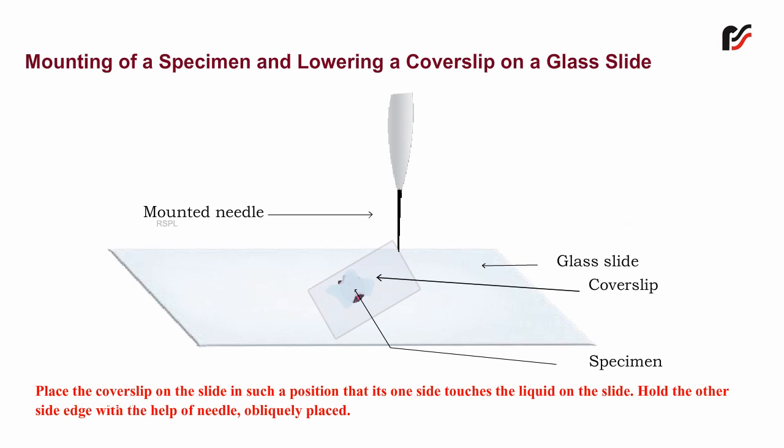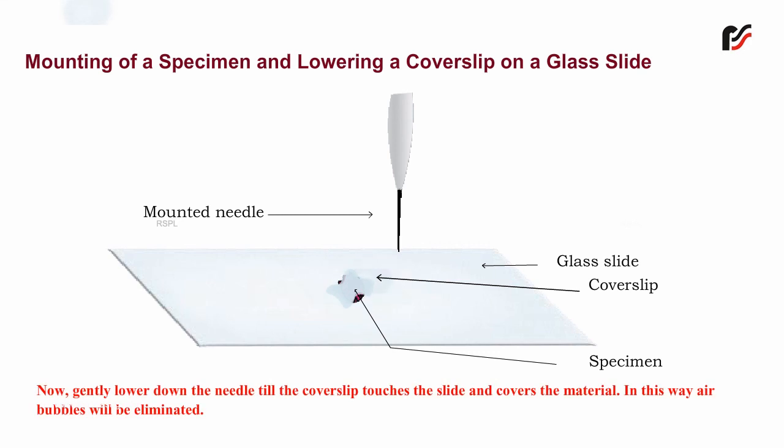Hold the other side edge with the help of a needle obliquely placed. Now gently lower down the needle till the cover slip touches the slide and covers the material. In this way, air bubbles will be eliminated.